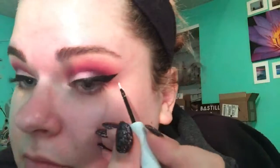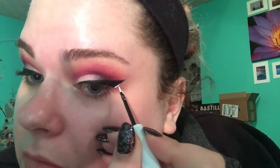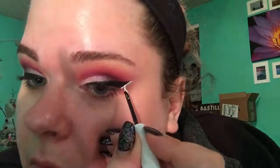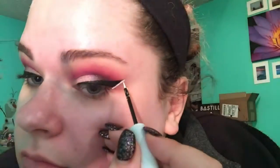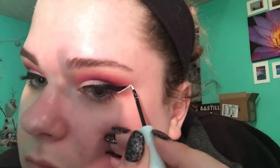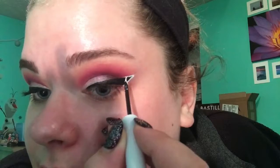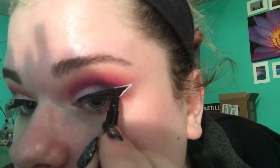I always clean up with a makeup wipe to make sure it's nice and sharp, and I'm making sure everything's even. Now I'm taking the Urban Decay Razor Sharp liquid liner in white and underlining it, then doing the top of it, kind of buffing that in, and then going back in with the black to sharpen the line.